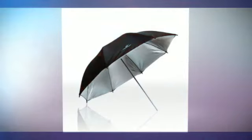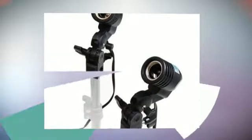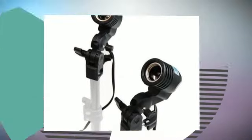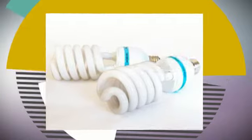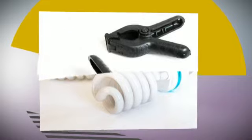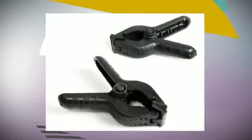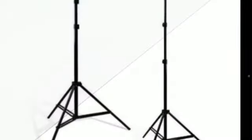X10x10 Feet Muslin Backdrop Background, White Backdrop with Protector. X33-Inches Photography Translucent Shoot-Through White Umbrella. X-Photography 33-Inches Black and Silver Umbrella. X85W Photography Light Bulb CFL 6500K, Daylight Balanced Pure White Light.